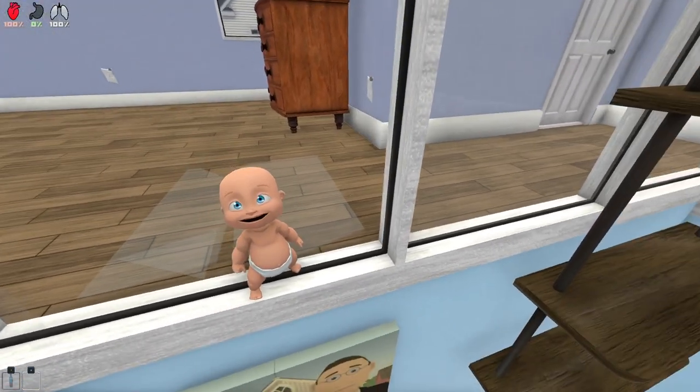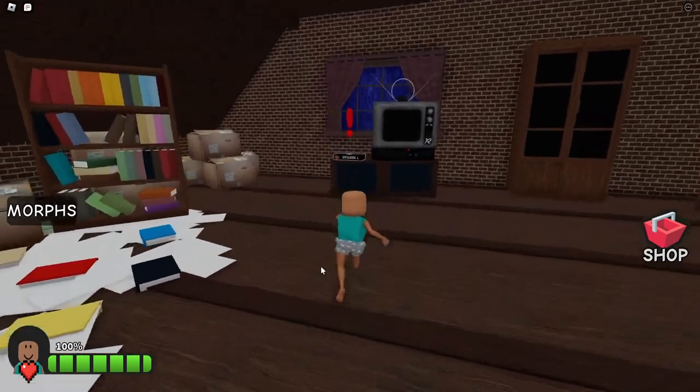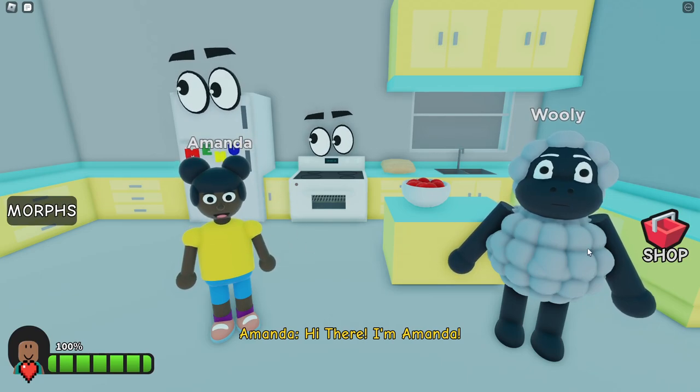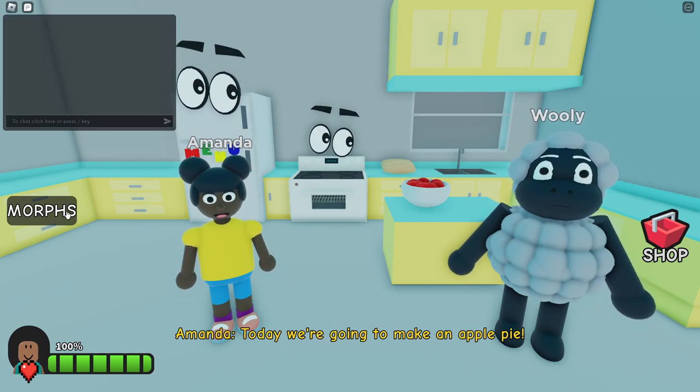I'm going to go ahead and save Daddy. I'm back inside of Amanda the Adventurer and I'm going to save Daddy. Let's put this VHS in right now. Here we go. Yeah, it's Amanda and Wooly — we get it. What have you done with Daddy? Tell me now. I've already made the apple pie.